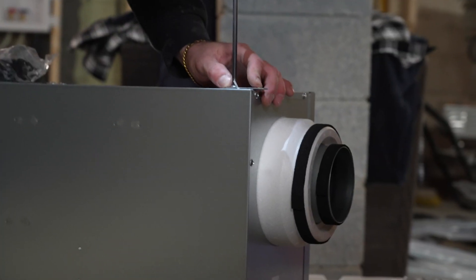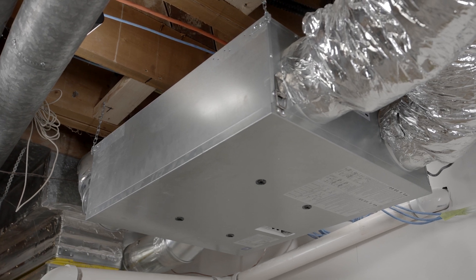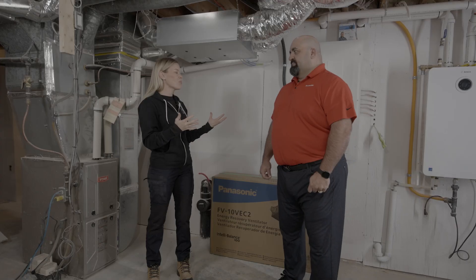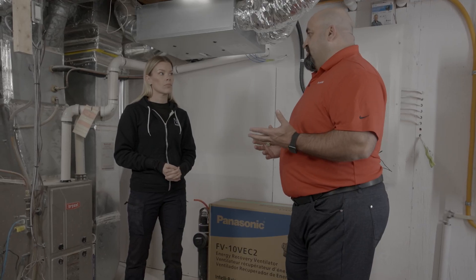This is the IntelliBalance 100. The IntelliBalance is our fancy name for energy recovery ventilator. So what is so important about an ERV system? Well, if we take a few steps back and look at it as an air exchanger — we're pulling in fresh air and we're taking out stale air — whether it's a heat recovery ventilator or energy recovery ventilator, they're doing the same things.